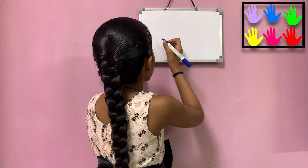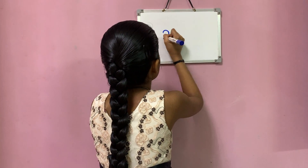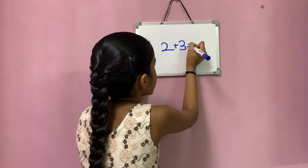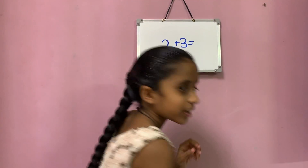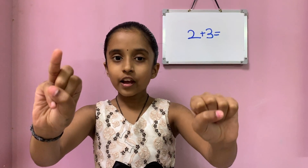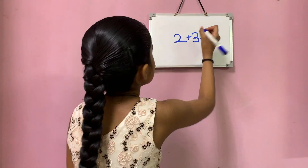So here I am writing 2 plus 3 equals to — 2 in my left hand and 3 in my right hand. Now let's count: 1, 2, 3, 4 and 5. So the total answer is 5.